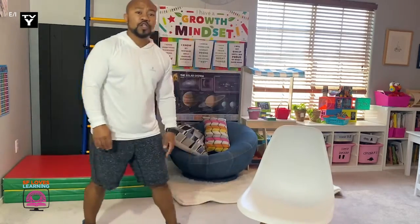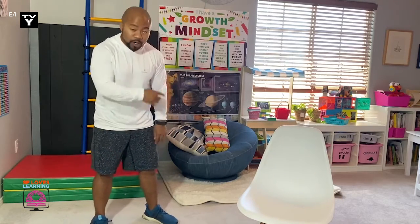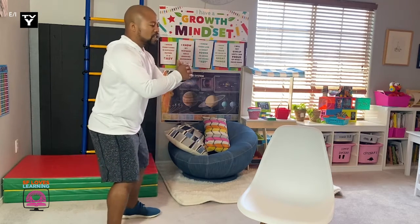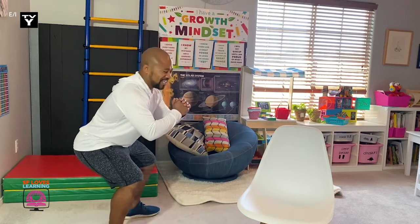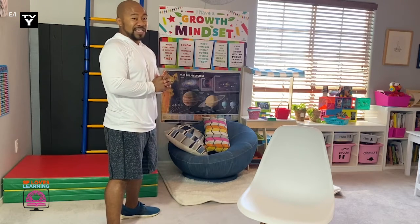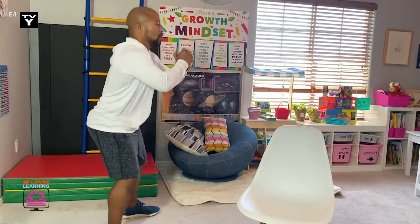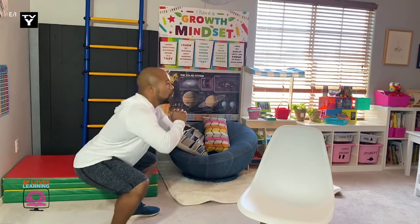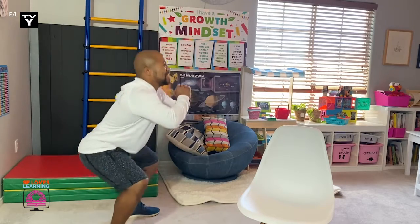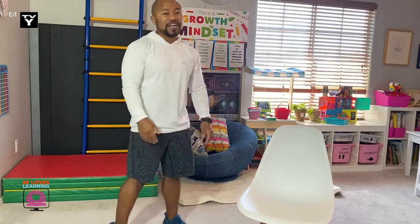Moving on to squats. I want you to spread your legs out shoulder-width apart, put your hands together, and sit down like you're sitting in a chair very low and stand back up. I want you to do ten squats. Go. One, two, three, four, five, six, seven, eight, nine, ten. Very good.